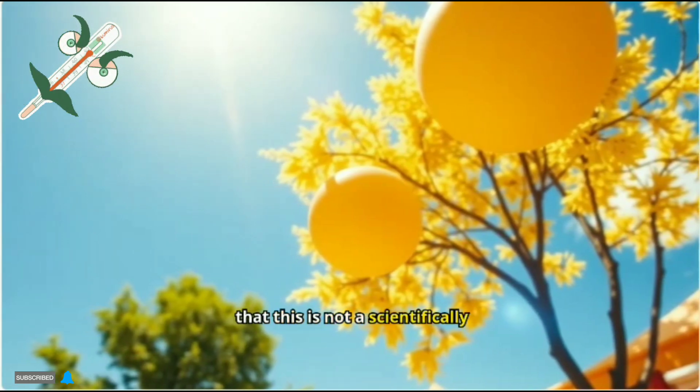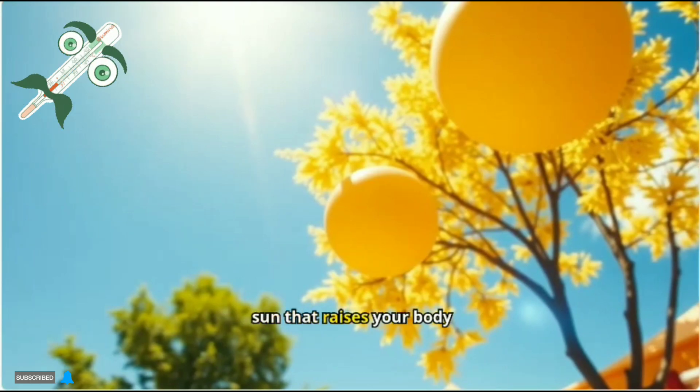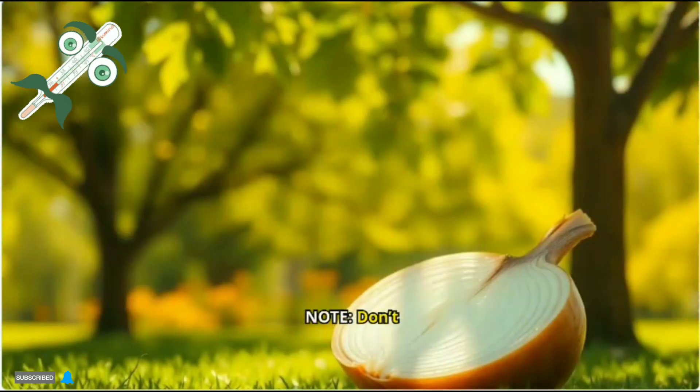However, it's important to note that this is not a scientifically proven method, and it could simply be the heat from the sun that raises your body temperature.